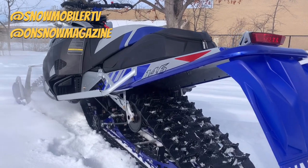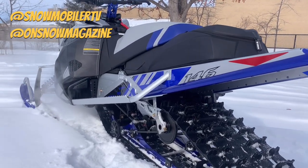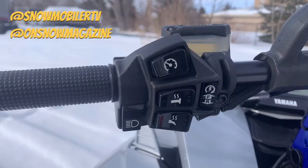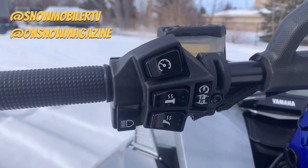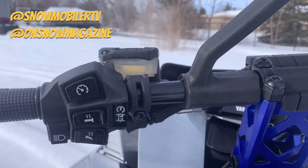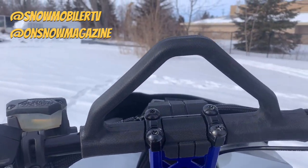All of this is suspended by Fox Zero QS3 shocks. We've talked about those QS3 shocks in a couple of other videos, but in a nutshell, the biggest benefit is you're never going to get lost in the clickers. You've got one, two, or three settings — and in between — and it's really easy to make sure all your suspension is dialed into the same setting.